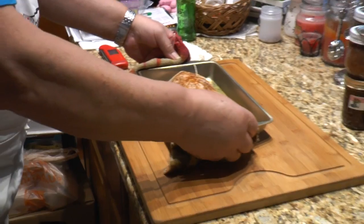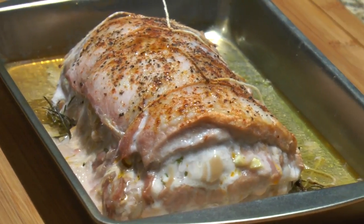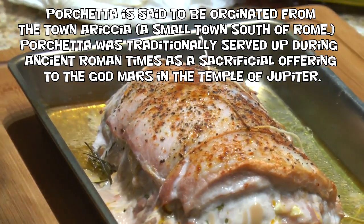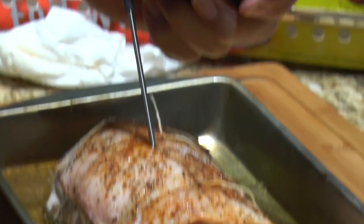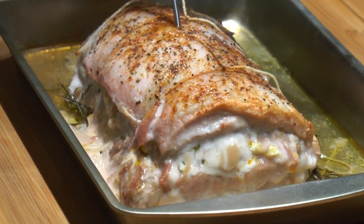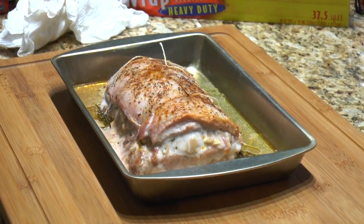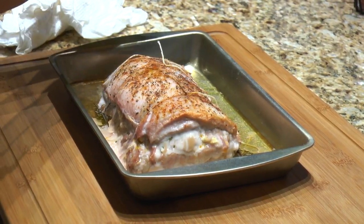Okay, here's the pork — it's shrunk a bit. Let's take the thermometer and stick it in the middle. The pork is a little over but that's all right — you want to get it to 145, and it's been in the oven about an hour. Now we're going to cover it with tin foil and let it sit for about 10 to 20 minutes to let the juices redistribute, then let it cool and cut it up.